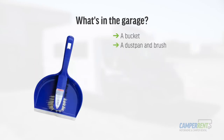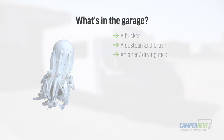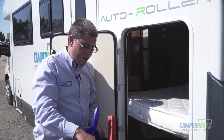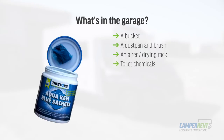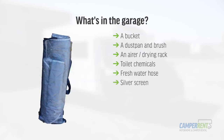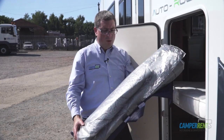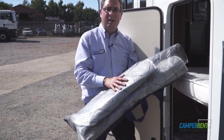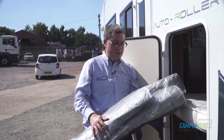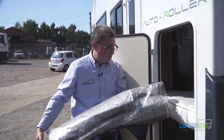We also supply you with a bucket, a dustpan and brush, and an airer — so if you've been to the beach or swimming and want somewhere to dry your clothes, please feel free to use this. You've got your toilet chemicals in here, your fresh water hose for filling up your fresh water, and also the silver screen. When it becomes night time and you're ready for bed, take the silver screen from here and suction it round to the front, passenger, and driver side screens so you're fully enclosed at night.